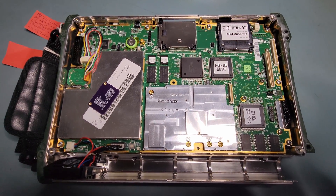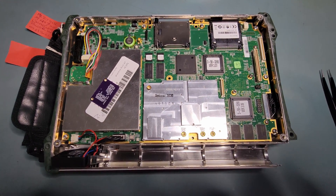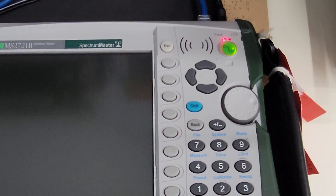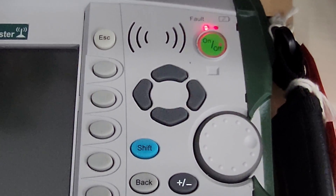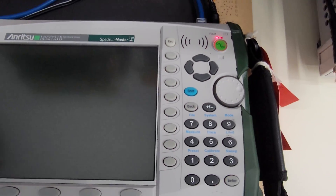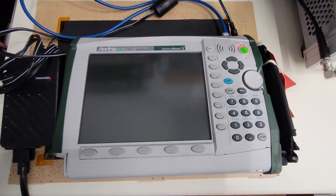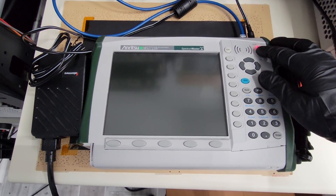Before we assemble the back half of the unit, I can actually power it on in this state to see if the front panel is responsive. I've got the unit plugged into the power adapter — the fault light is on because there's no battery installed, but it is blinking normally as it would in standby, which is good. This didn't happen before because that connector was obviously missing. I have Ethernet connected because I'll probably have to reload the firmware using the Anritsu Windows application. First I'm just going to try powering on and see what happens.